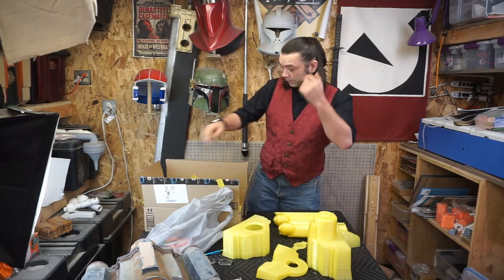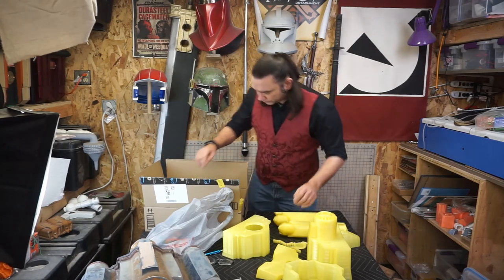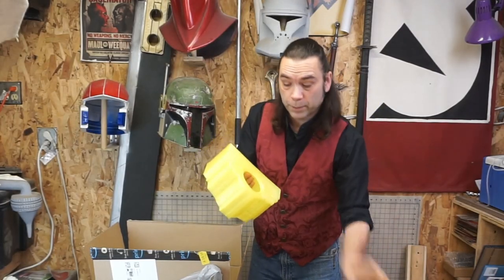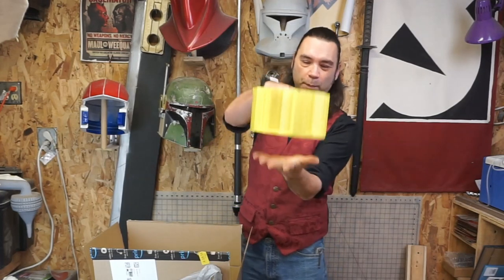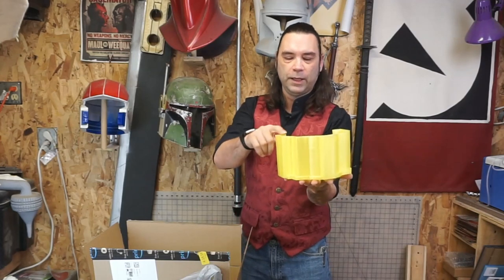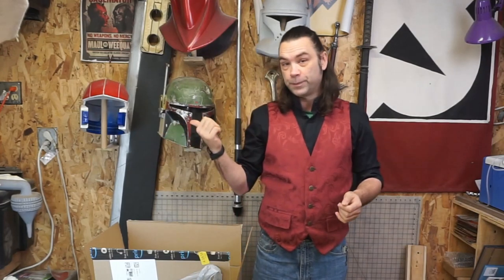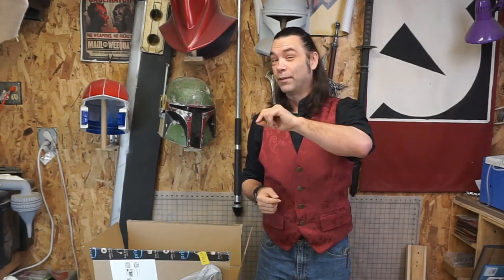I had a heck of a time printing this stupid thing. Printing the bottom — I did this part without the thruster base. I put everything together because I wanted to print it as one. But I printed it this way and right here I ran out of filament. So my printer has a filament sensor — it stopped. When I fed it back in, I was heading out to work, so I fed it in to get everything going, it started doing its thing, and I walked out.